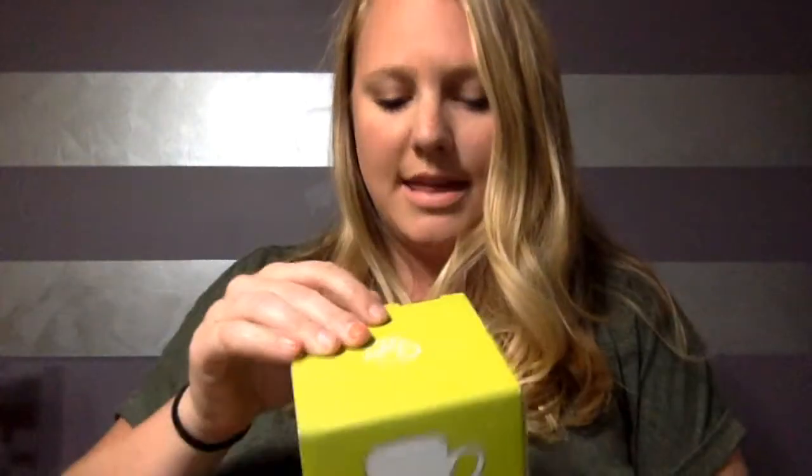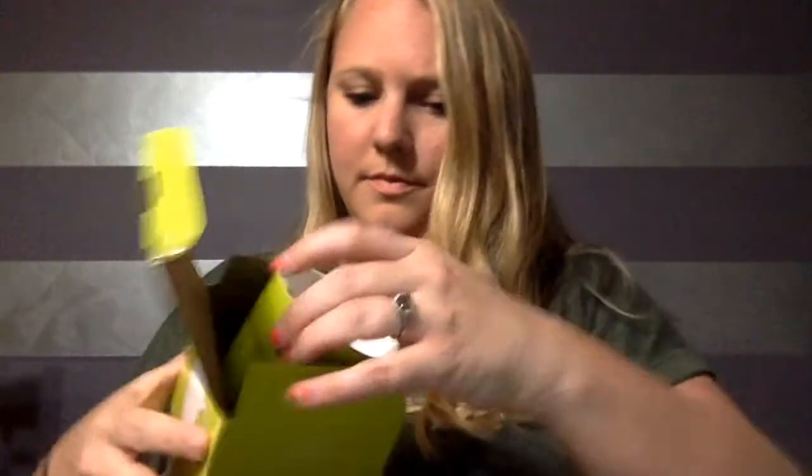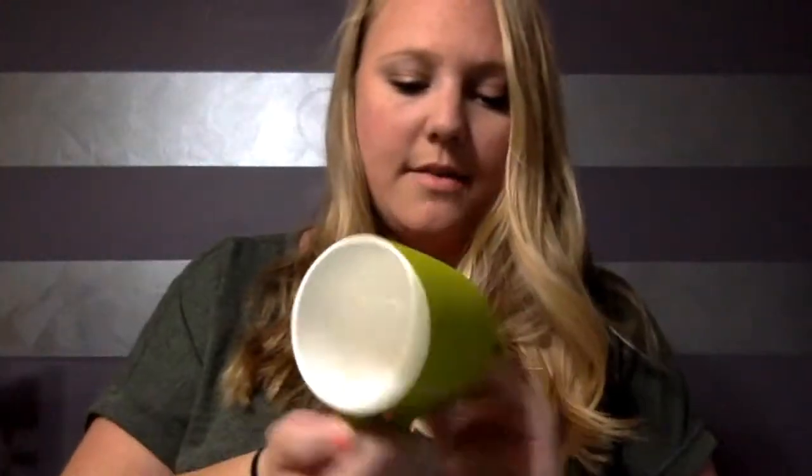We have the Velvet Collection mug — I think this is in green. I will definitely be taking this to work with me to keep at my desk so that I can always have a cup of tea and not have to bring one from home.